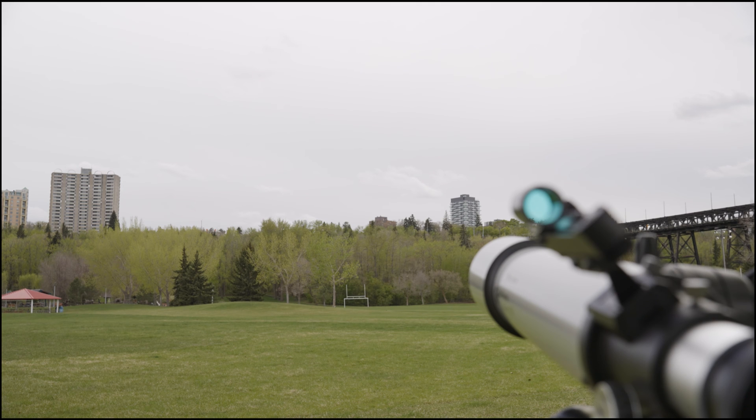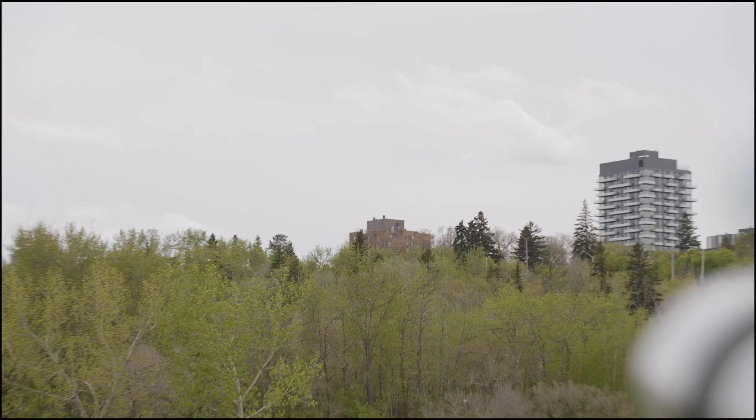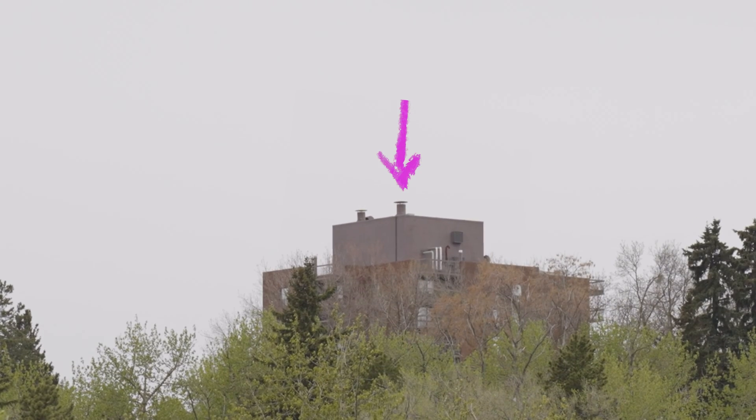Scan your surroundings for a distant object to point your telescope at. The object should be far away, with distinct features that will allow you to easily distinguish the object from its surroundings. Things with points make excellent subjects. In this case, I have chosen this rooftop vent as my subject.